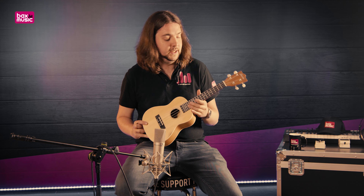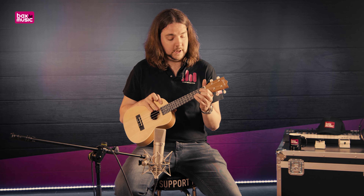Dat zijn echt maar enkele centimeters op de hele ukulele zelf. Heb je wat kleinere handen, of koop je een ukulele voor je kind, dan is de Sopraan misschien handig. Ben je wat groter of heb je grotere handen, dan is de Concert wat handiger.